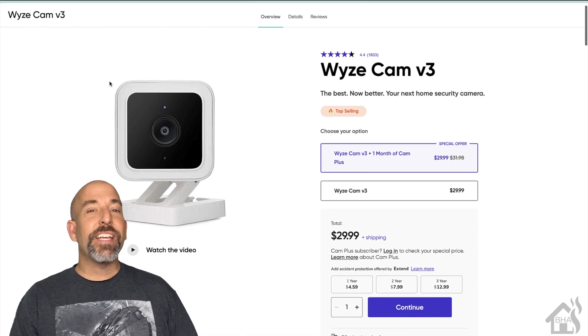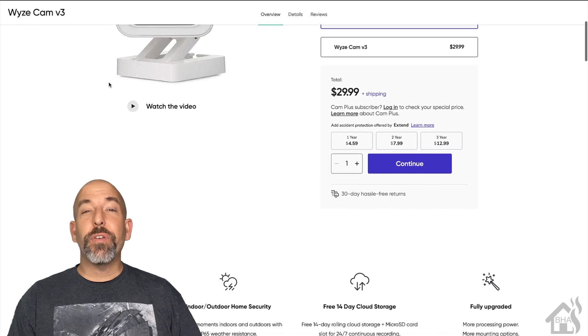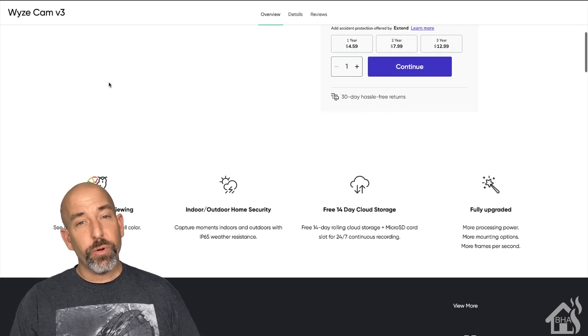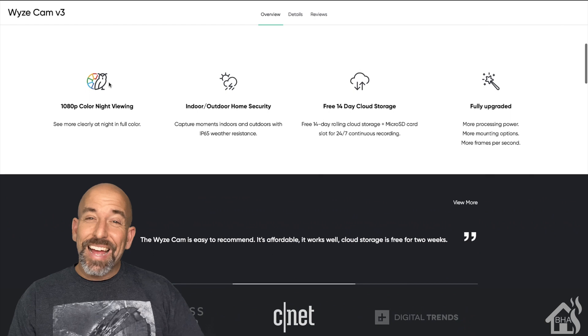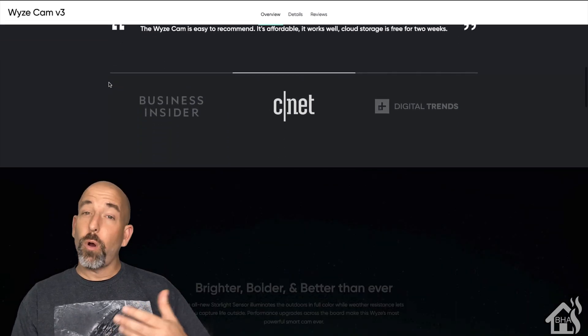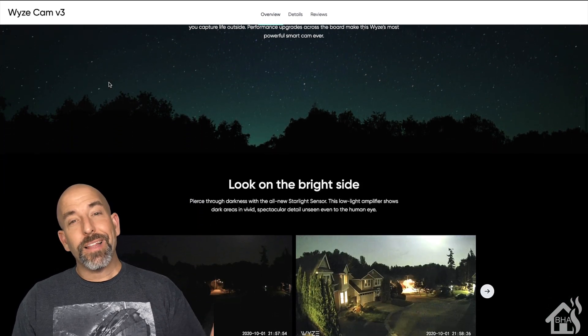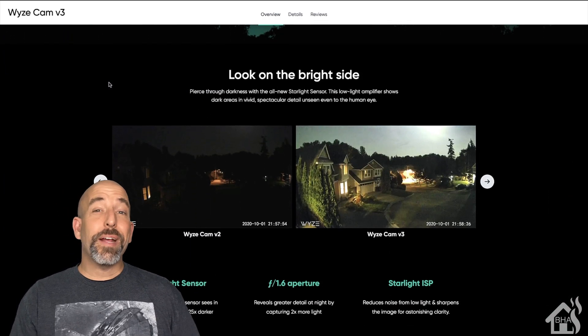Hey guys, it's Adrian over at VHA here bringing you another video. A few weeks back, we did a video on the WyzeCam V3 and got it integrated into Home Assistant — not with custom firmware as we were hoping originally, but we were able to use a third-party Docker bridge in order to make that connection.